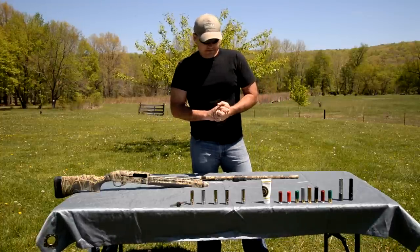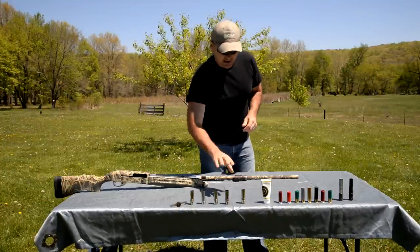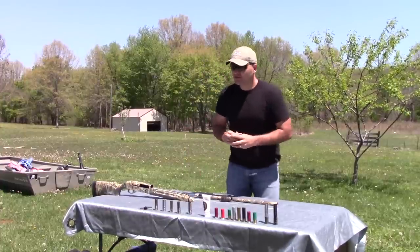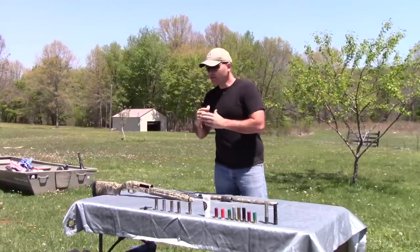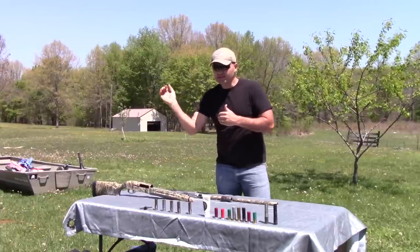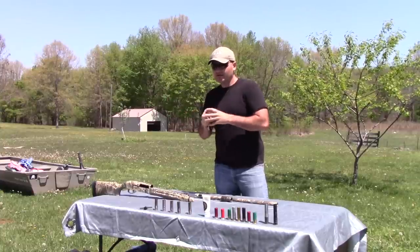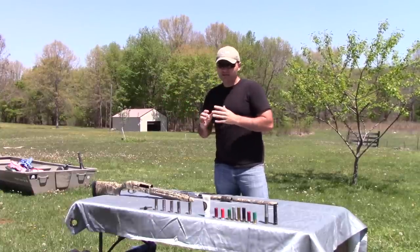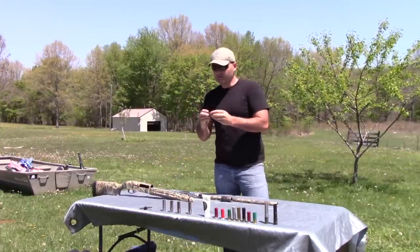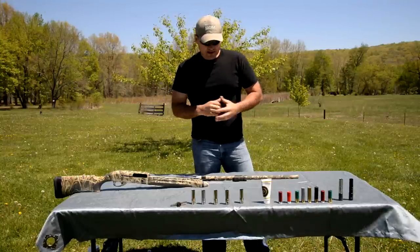Now if I'm out kicking up rabbits in the fall, trying to bag a limit of rabbits, I like to use an open choke like a cylinder or an improved cylinder because I want that pattern to disperse quickly. I know that rabbit is going to hop up only a few yards in front of me and take off running, so it's going to be a close shot. That larger pattern is going to give me a better kill zone and keep me from tearing up too much meat. If I was using a full choke, I would pretty much destroy the rabbit if I shot him at 10 or 12 yards.